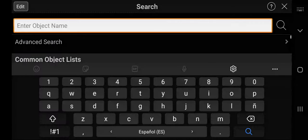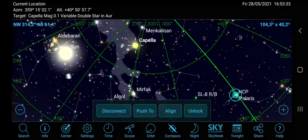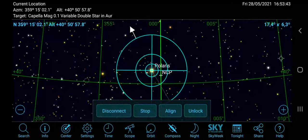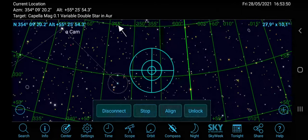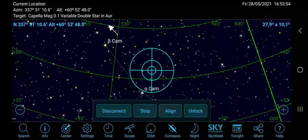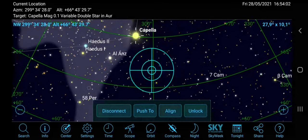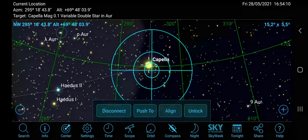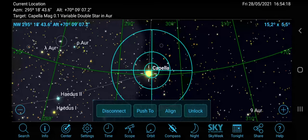It is always a good idea to use another star to improve the alignment. In this example, we have chosen Capella, so just search for it in the app, hit the Center button on the bottom left corner, then hit Push-to twice in order to see a directional arrow that will help you get there. Center the second star carefully in your eyepiece using high magnification, then hit Align and confirm again.